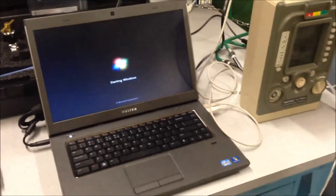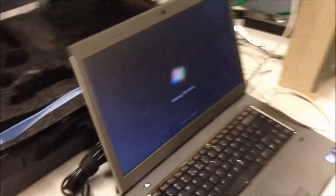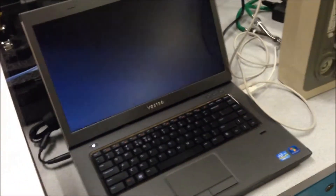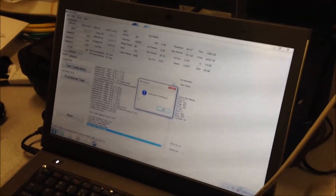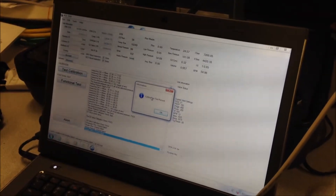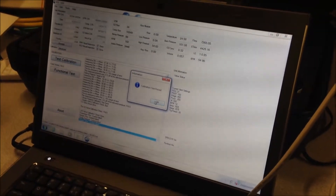Boot up the computer system and begin the calibration procedures that are included with the remote calibration system. Once you correct your issues that are pointed out on the screen and you re-run the calibration test and your system passes, you will have an information box that lets you know that the test passed. Hit OK.